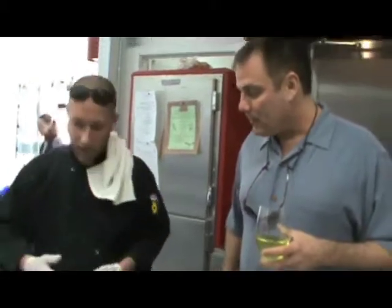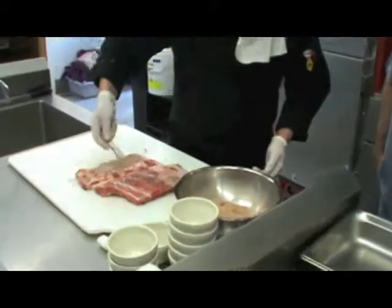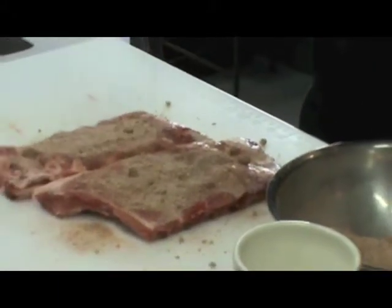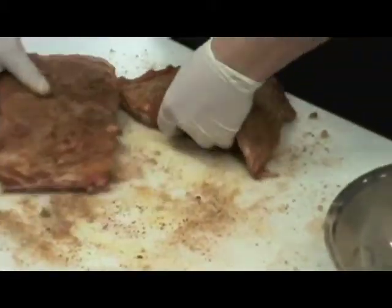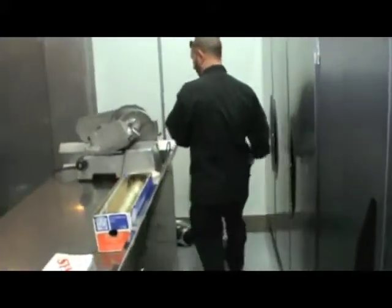Barbecue. Make it like barbecue. You don't even want to be shy about it - that whole mix we made is going on just these two racks. Put it in here, grab some plastic wrap, put it in the refrigerator. 24 hours - that's a 24-hour rub.